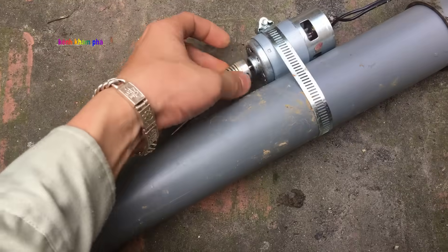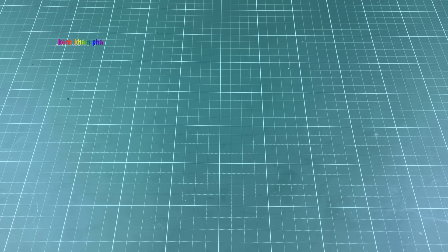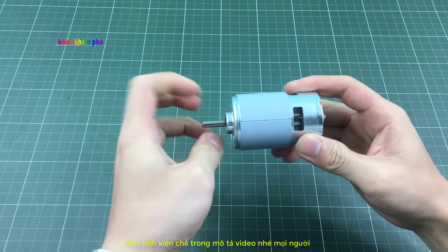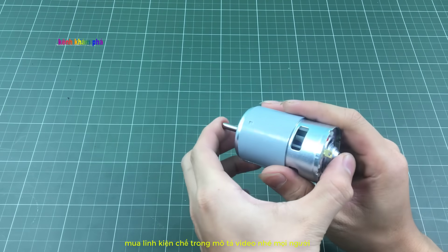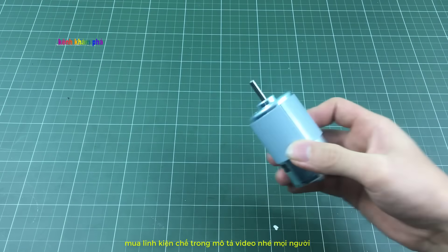Hôm nay mình và các bạn sẽ cùng đi chế chiếc bơm tắt ruộng từ motor 775. Dụng cụ để chế ra một chiếc bơm rất đơn giản: đầu tiên các bạn cần có một loại ống 60, dùng ống dày. Một motor 775 — mình khuyến khích các bạn chọn loại 10.000 vòng trên phút, bởi vì tốc độ cao quá khi bơm dưới nước sẽ gây dòng lớn và cháy motor. Chọn loại tốc độ thấp thì moment lực sẽ cao và tránh được trường hợp cháy motor.